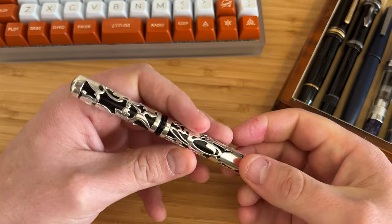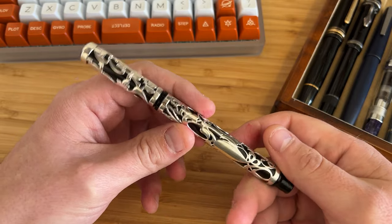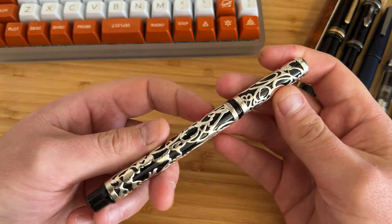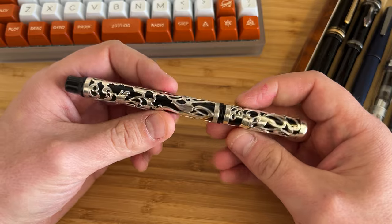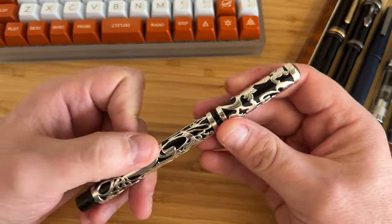You buy this pen as an heirloom. This is a sort of lasting pen like your family silver, and so you expect this to be a piece that you live with, that ages with you, and that you hand down to your children. That's the kind of vibe I get from it.